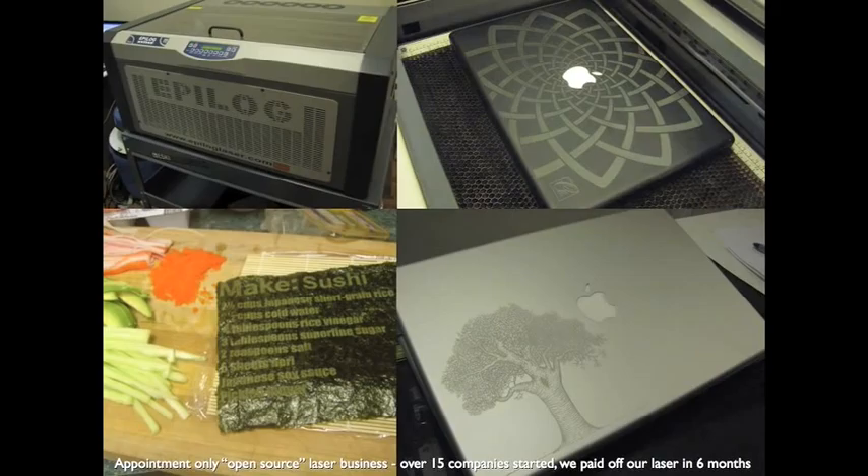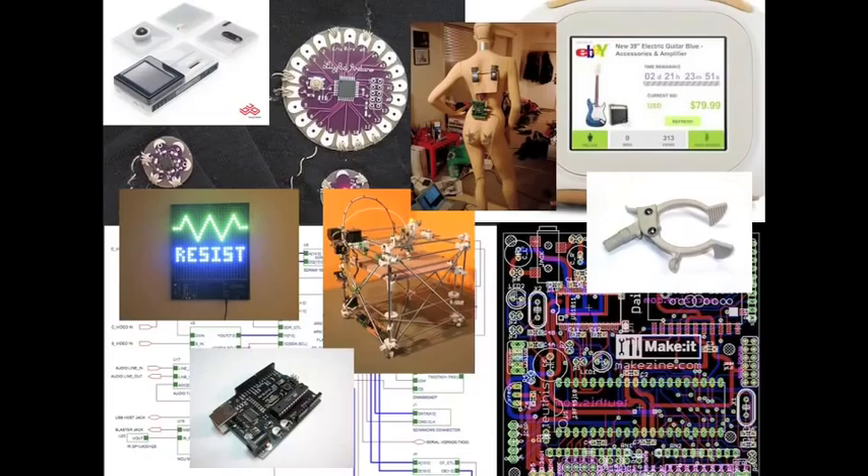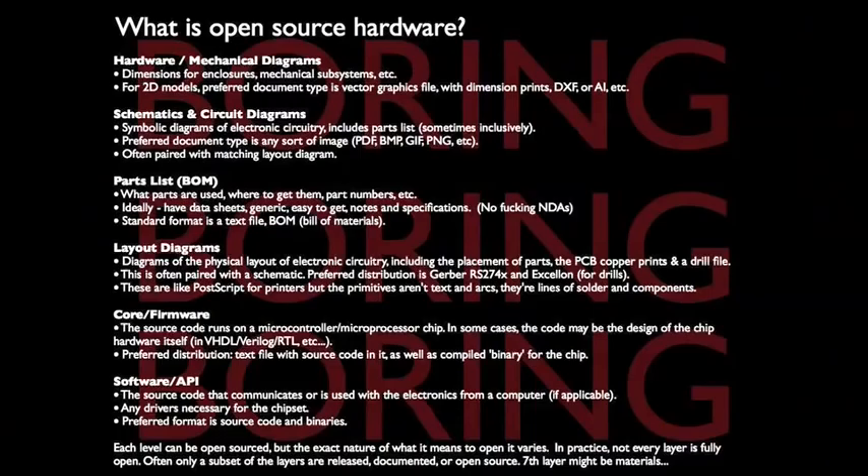We bought a big $20,000 laser and we paid it off by charging people $100 to laser etch their laptops, and we get sushi paper too. All these things have something in common — they're open source hardware. Tom earlier talked about some projects, and open source hardware is a very weird topic.